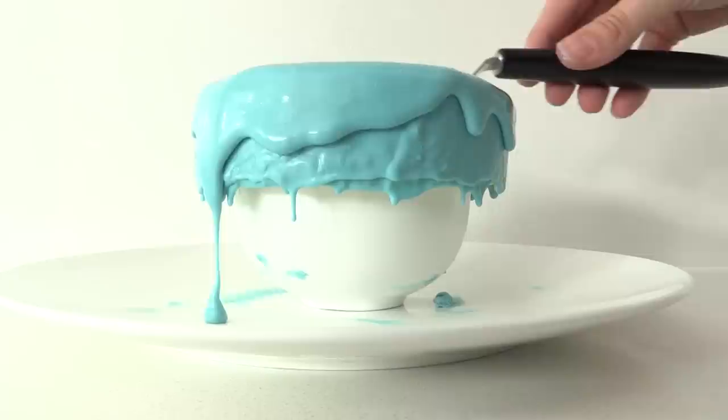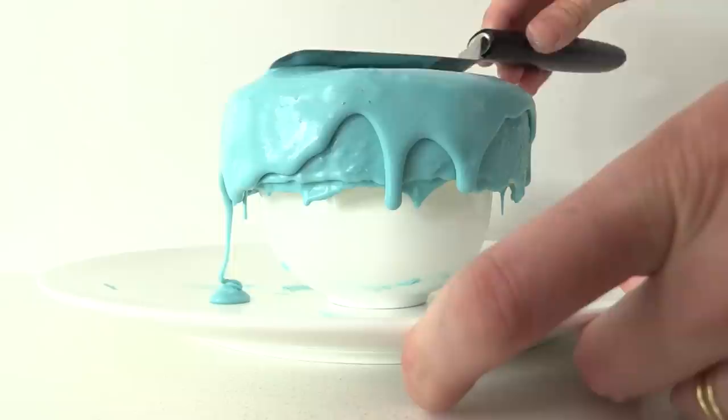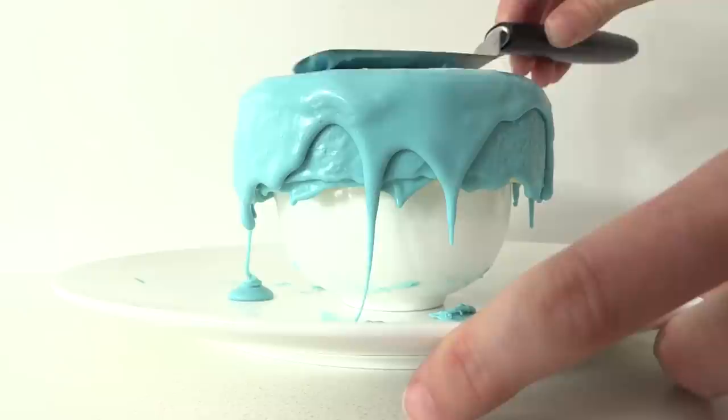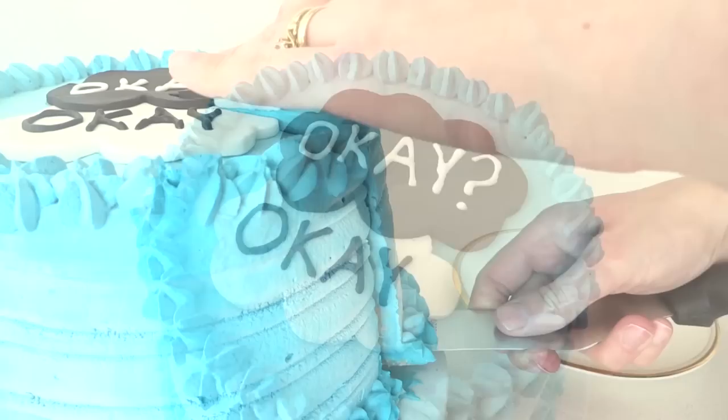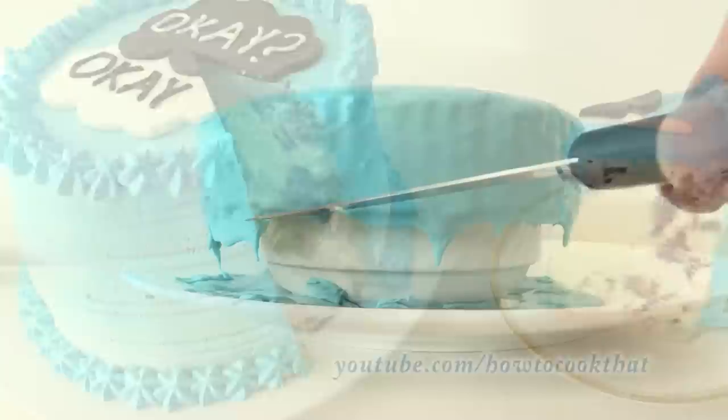It is not as smooth as if you used cold whipped frosting spread with a spatula, but because this cake is quite small and has so many details on it you are really not going to notice, and this is just much quicker. In the movie this is an ice cream cake, and if you want to make an ice cream cake you can follow the directions on the Fault in Our Stars video at youtube.com/howtocookthat.